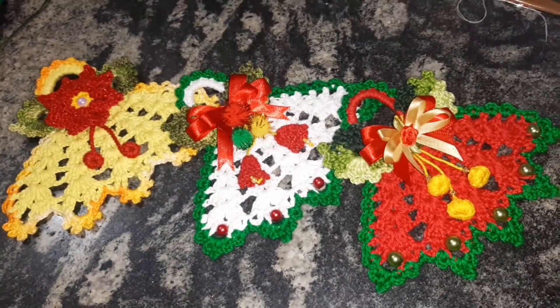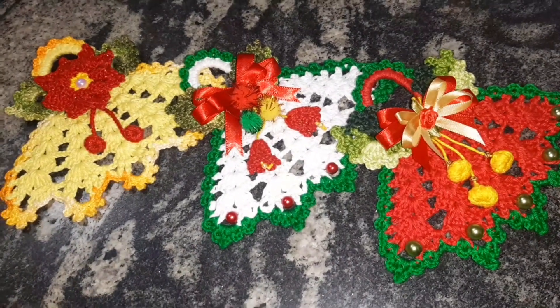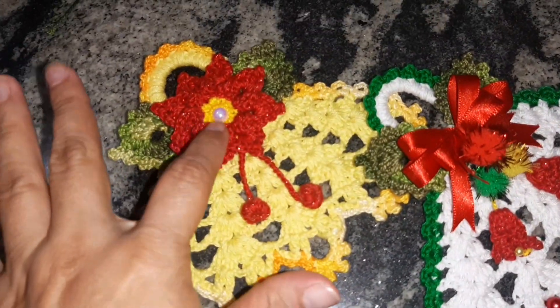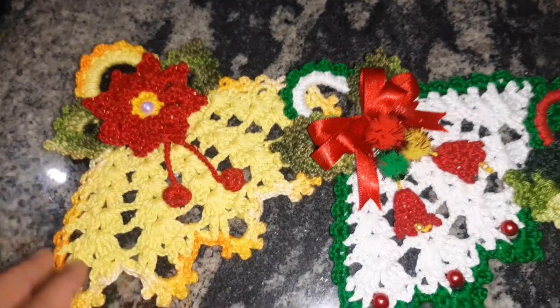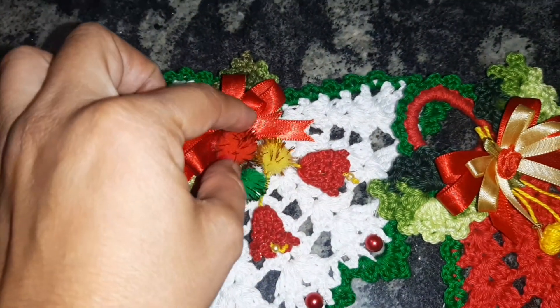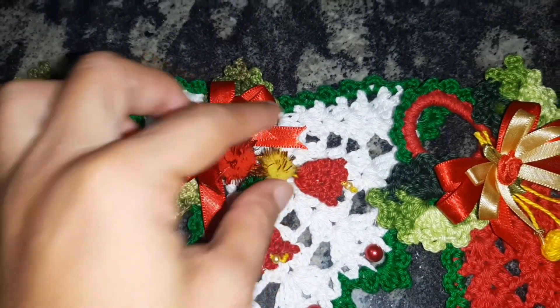Essa é uma ideia pra vocês já terem em mente como montar, mas vocês também são criativas e podem montar o de vocês. Tem esse da florzinha de natal com as cerejinhas embaixo, ou as bolinhas representando. Tem esse segundo aqui que é com lacinho. Isso aqui são pompons que eu comprei em pacote — achei bem legal pra essa ideia de natal.